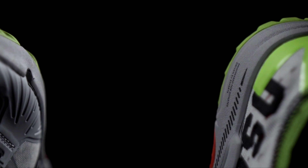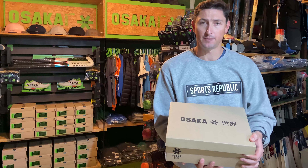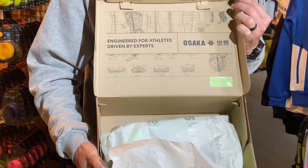Hey guys, welcome to another episode of Sports Republic Reviews, where we give you all the information you need to buy the right product first time. We've got something really special today. The Osaka Hockey Edo MK1 Hockey Shoes have just arrived in South Africa and we're the first people to have a look. We're going to do a little unboxing video with you.